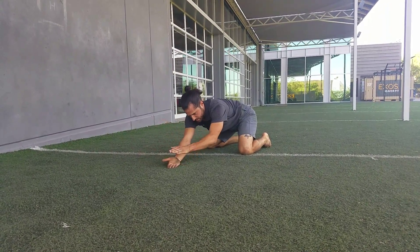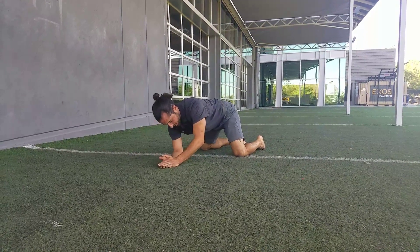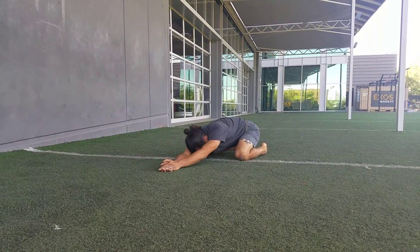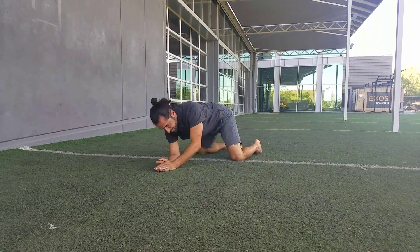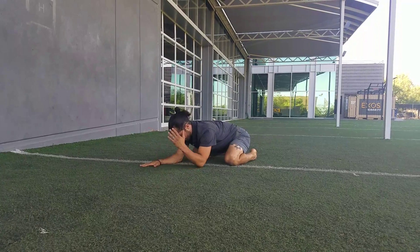Walk that hand to the opposite side, stack that palm on top, and sit your butt back — breathe in, breathing out as you sit your butt back. That's cat-cow spine work into lat work.